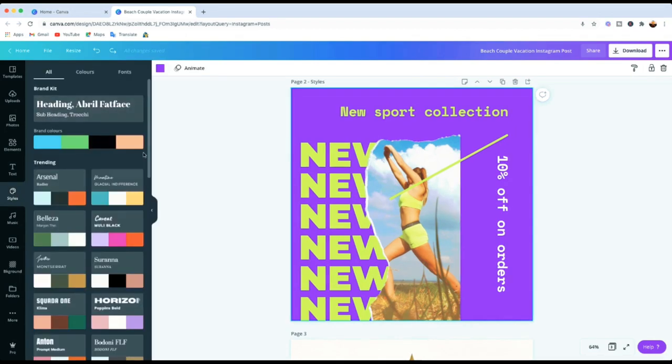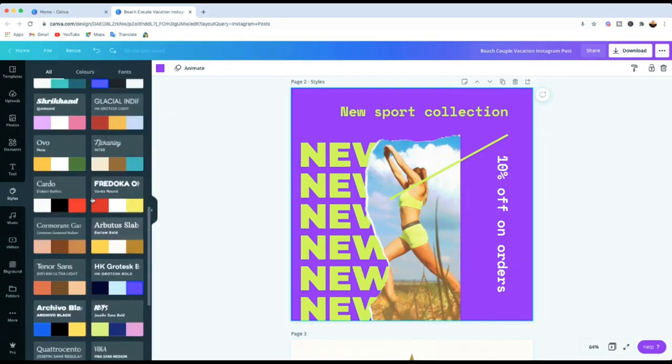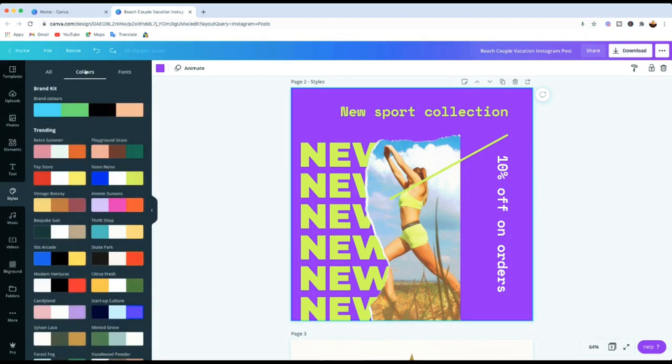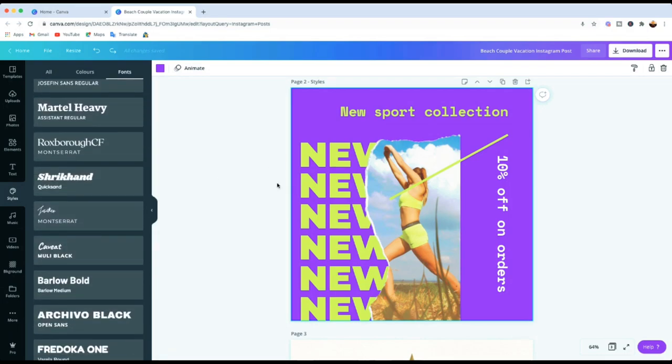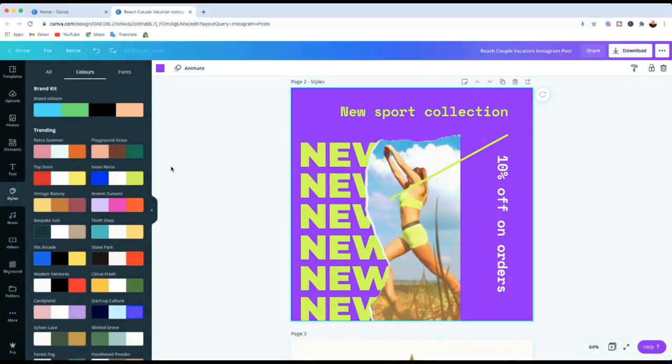When you click on Styles, it brings up all the different styles or formats that Canva provides. At the top it says 'All' — that shows all of them. But if you just want to change the colors, you can go into Colors. If you want to change fonts only, you can use the Fonts section. Otherwise, select All to change both colors and fonts at the same time if you find a combination you like.